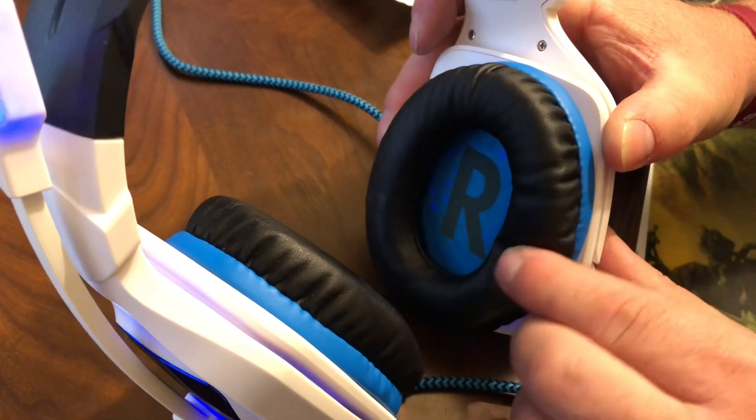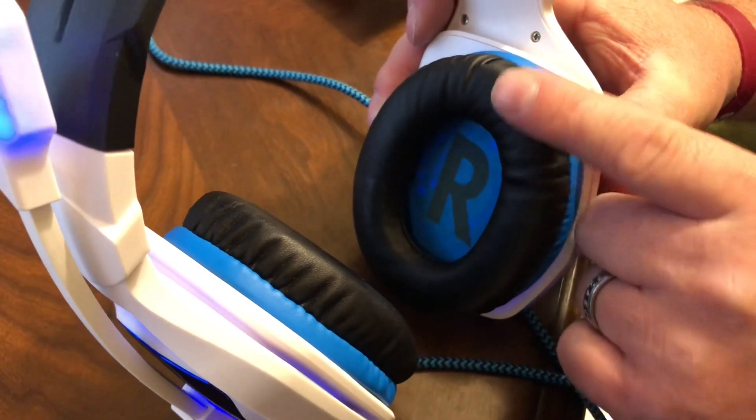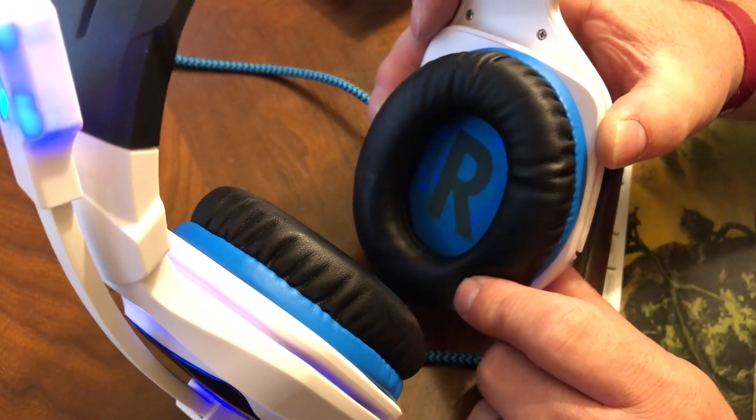These ear pads are also memory foam, which makes it so extended play periods are not going to bug your head as bad.